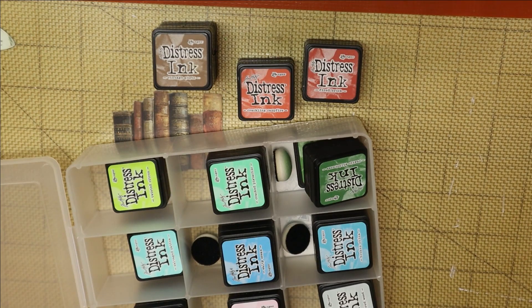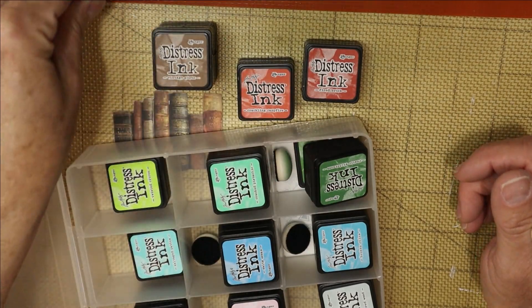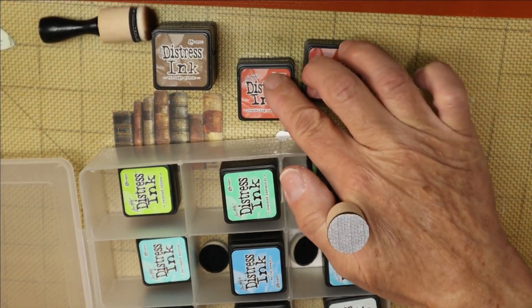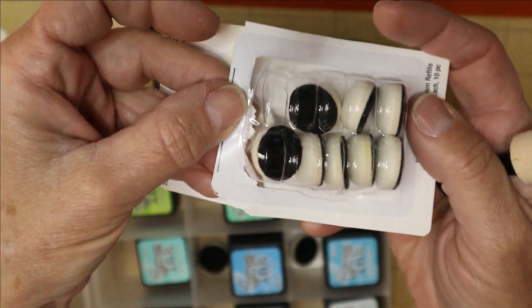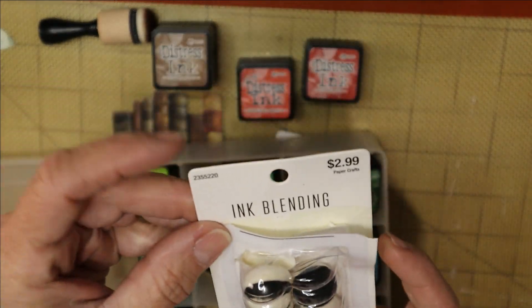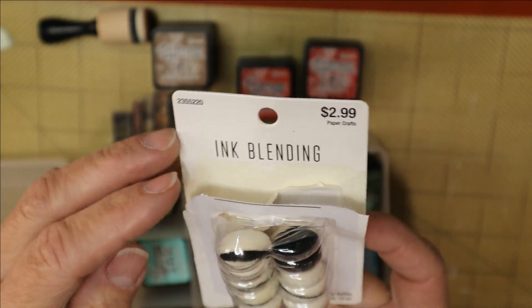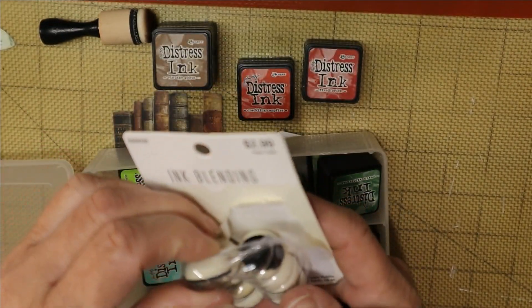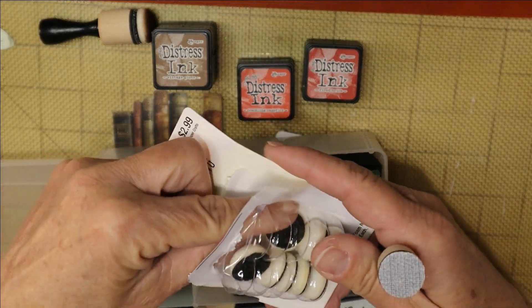I always keep vintage photo on one of these since I use it constantly. For the reds, I'll pull out a blank tip. These are $2.99 for a pack of about 10 — not bad. They're called rounded ink blending foam refills and the diameter is 1.97 centimeters, so just under two centimeters — very little, perfect for small projects.